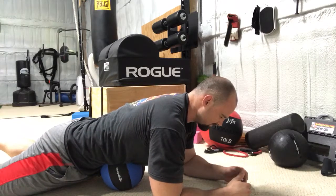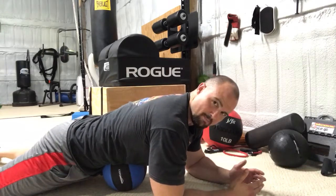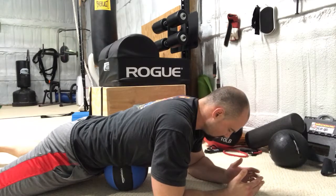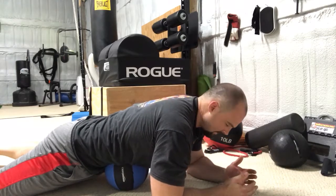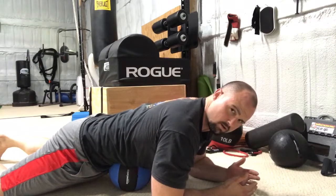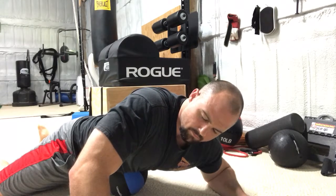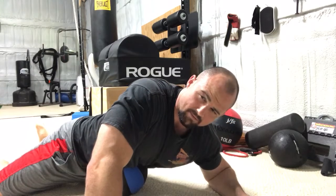Jill Miller and Kelly Starrett are where I got this exercise from — they use that term 'melting.' With every exhale, try to go a little deeper into it, relax into it. Take a few deep breaths in that position, then go a little bit lower or to the side. Keep melting and repositioning.